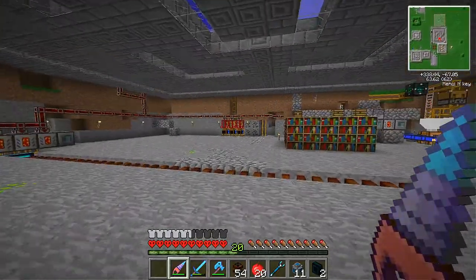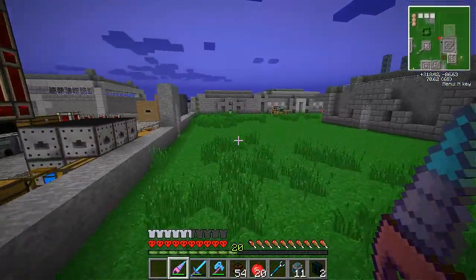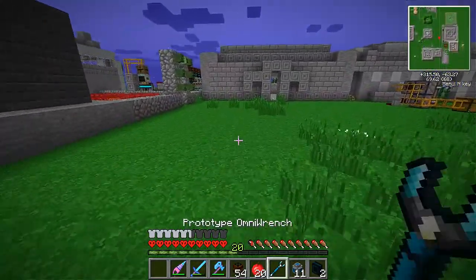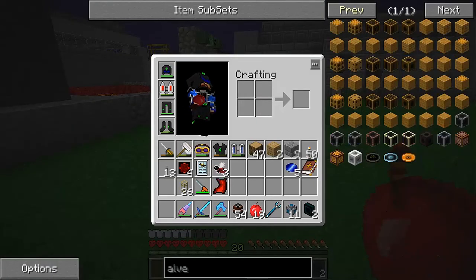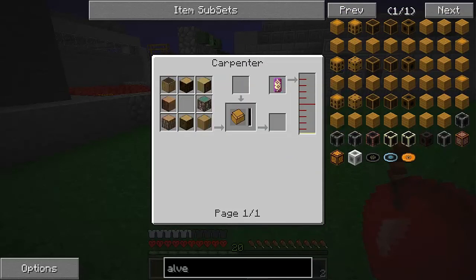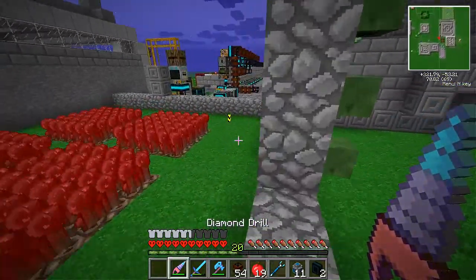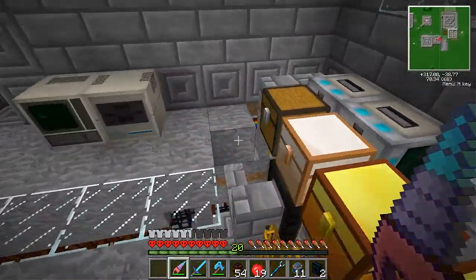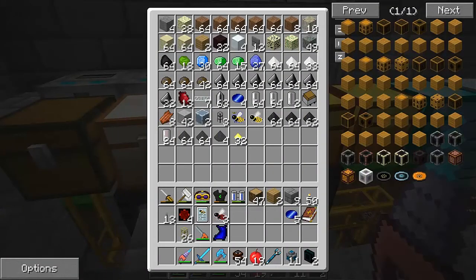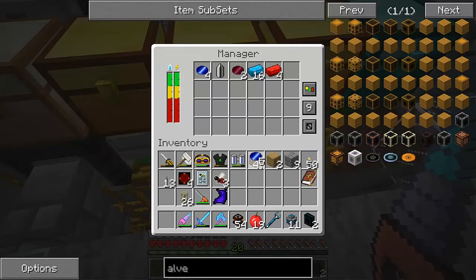What we need now is a simple sorting machine to pull all the scented panelings out into that repository chest. Once that's done, we'll be able to think of some more complex method to automatically create all of the alveary blocks. The alveary blocks are the base ingredient, requiring impregnated casings, which need wood, a carpenter, and seed oil. Thankfully we have a healthy supply of seed oil already.